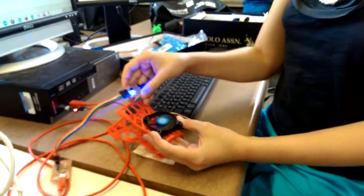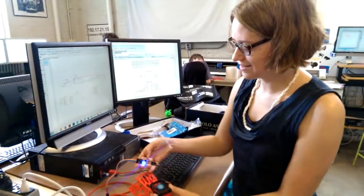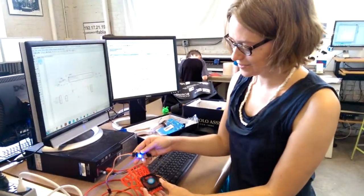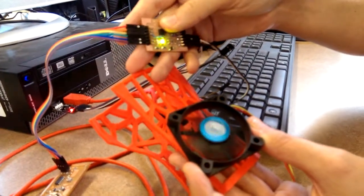Okay, what do we got? Well, right now we've got it backwards. So when it turns on hot, the fan turns off.